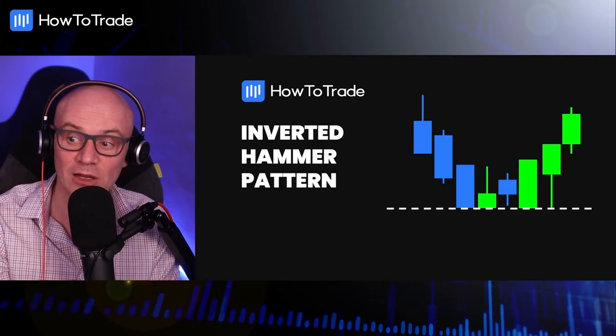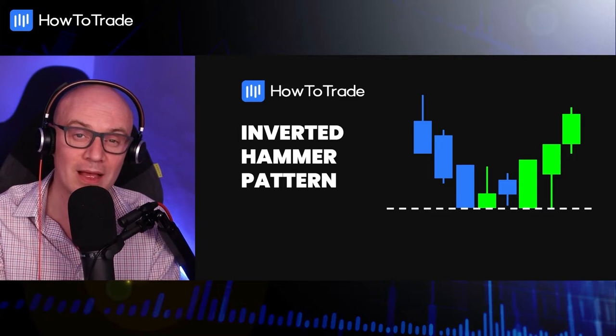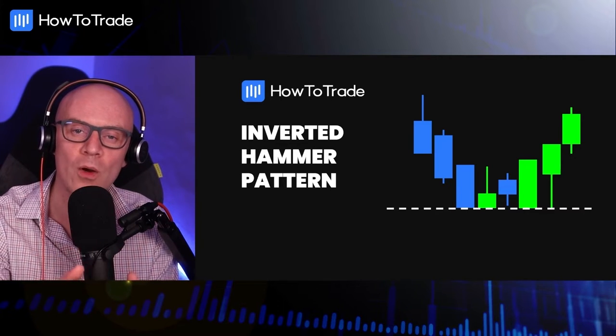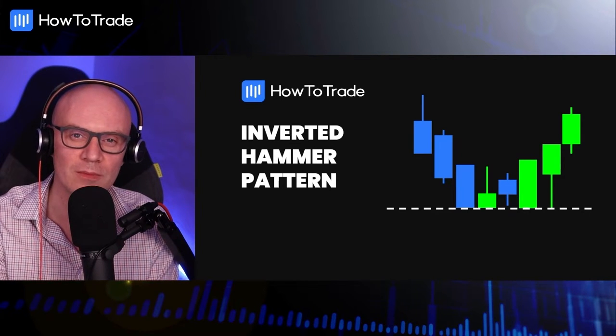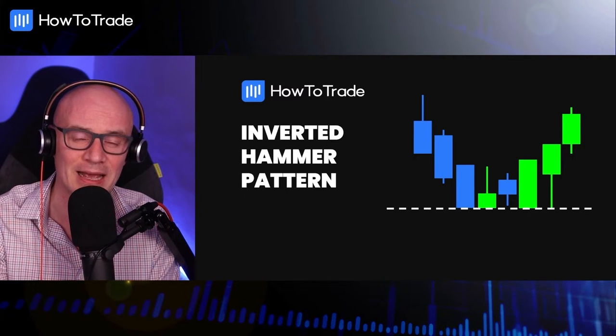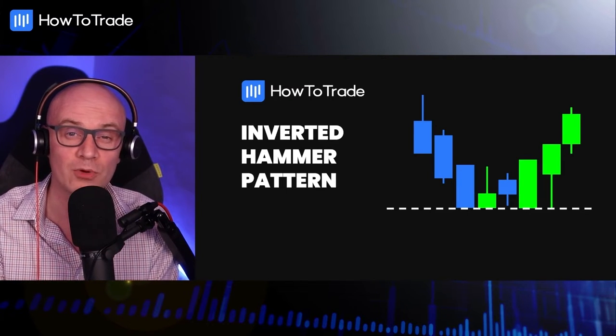They're a single candle setup within the price action. Traders tend to use them as a kind of signal, as a gauge of how and where they should maybe enter the market. So they do play a role within any strategy. Let's break down exactly how we'd go about identifying them properly on a price chart.